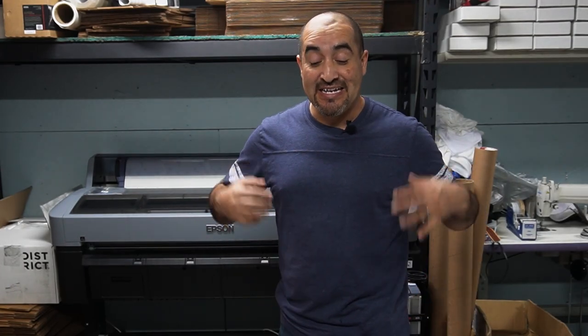What's up everybody, this is Juan with Liberty Graphic Designs and today we're going to be making 3D shirts, so don't go anywhere.